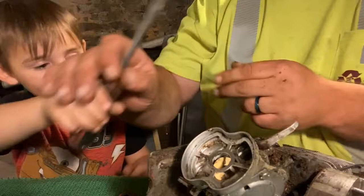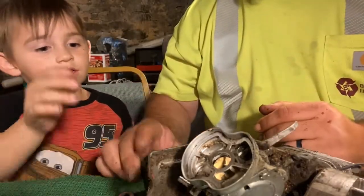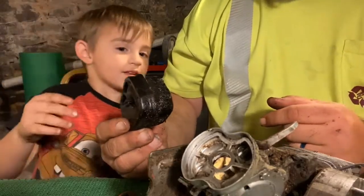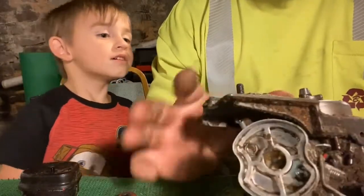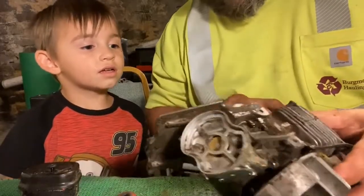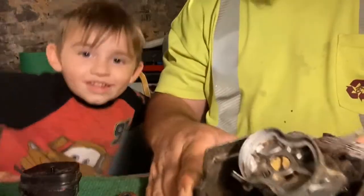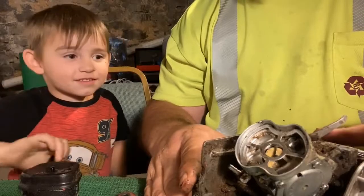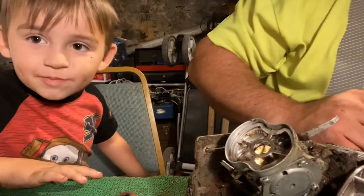There it is. Let's pull it out. We're going to leave that in there, okay buddy? That's the muffler. We wanted to pull that off so we can see if there's any damage inside. And there's no damage — so we're lucky. Let's check the muffler over here. It's perfect.